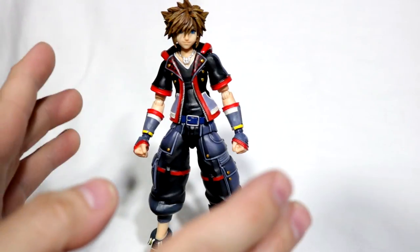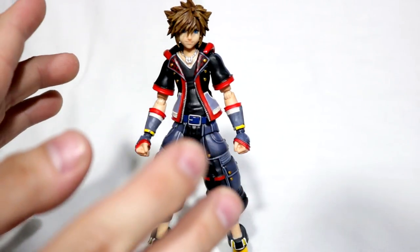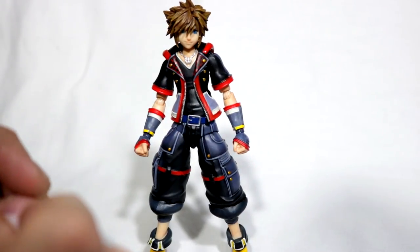There are things I love and things I hate about this figure. Overall, it's pretty solid. I freaking love it, but the flaws on it irritate the crap out of me.